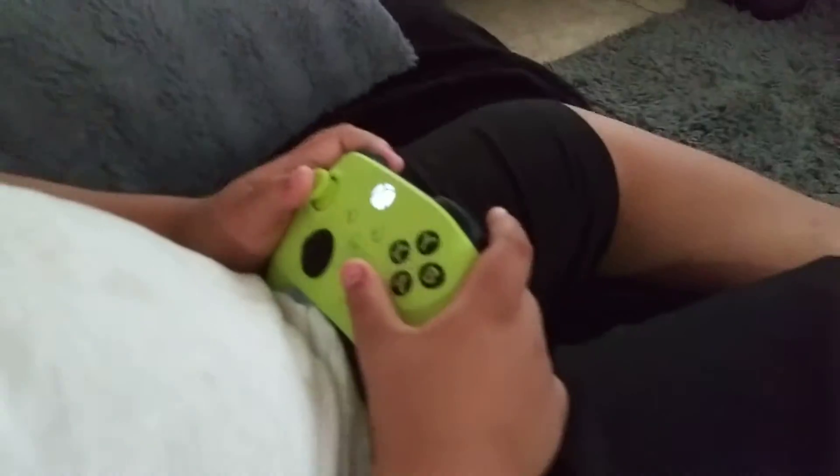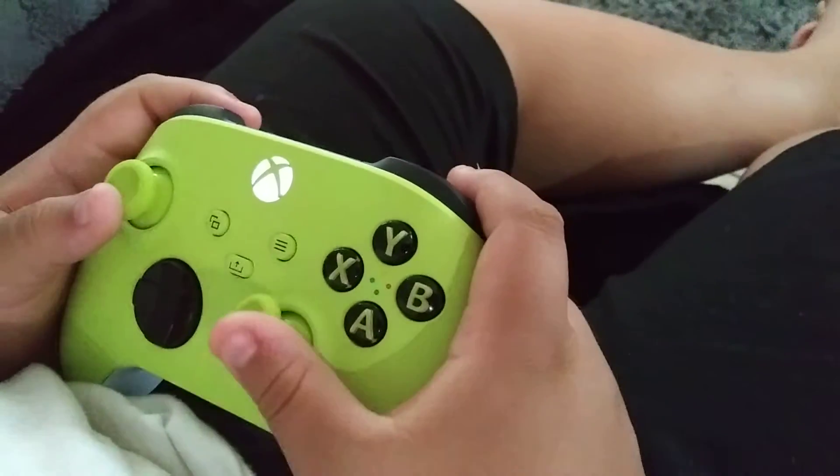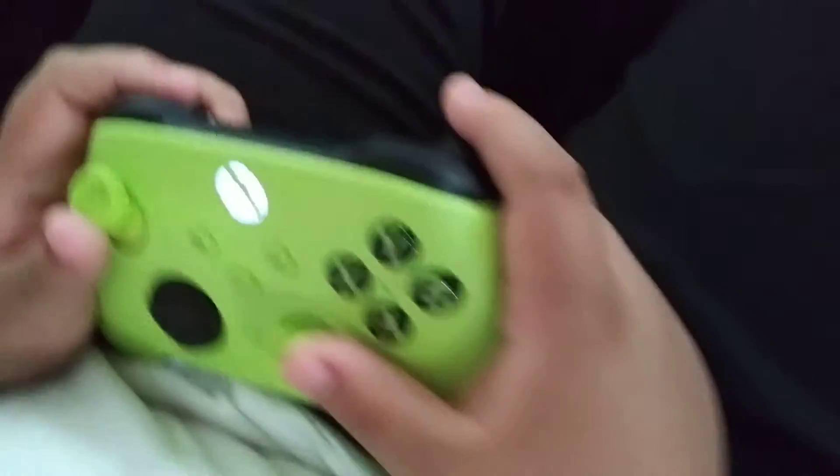By the way, if you're an Xbox fan, then you probably know what this S and X controller would do. It does a lot like the Xbox One S or X.